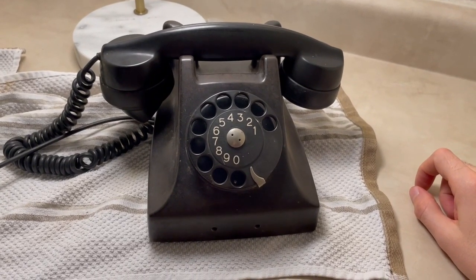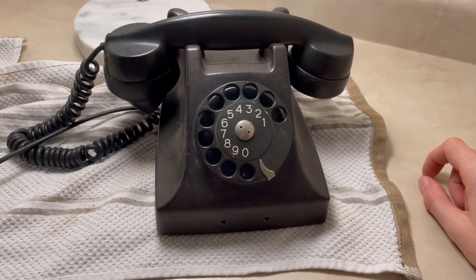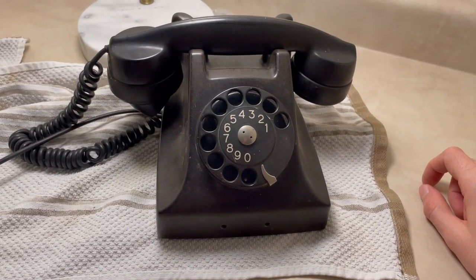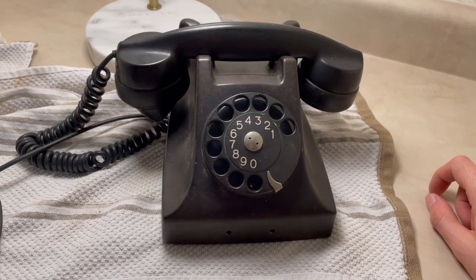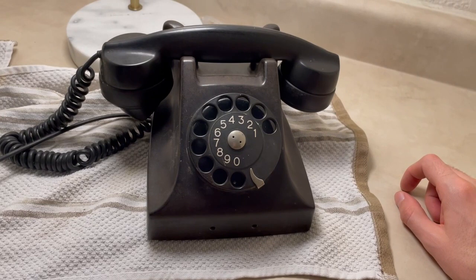Welcome back everybody. Today I'm going to show you yet another Ericsson telephone. This one happens to be a DBH 1505 from 1951, and this telephone was made for use in the country of Venezuela.